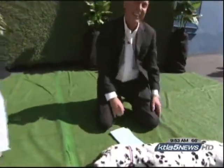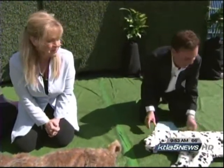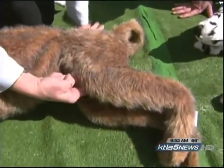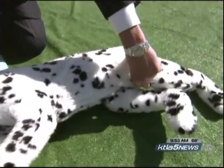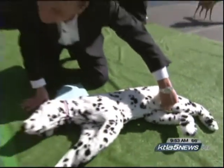Once we have successfully delivered two breaths, we want to check for a pulse. Where we find the pulse is we put two fingers on the knee of the hind leg and roll it inside to what's called the femoral artery — it stays on the inside of the thigh. If we feel a pulse, we just want to continue rescue breathing.